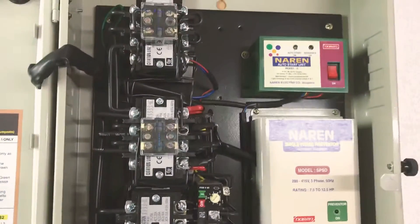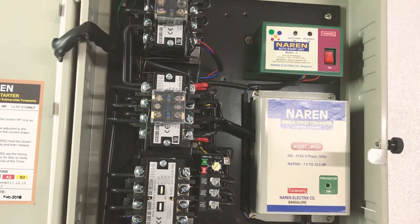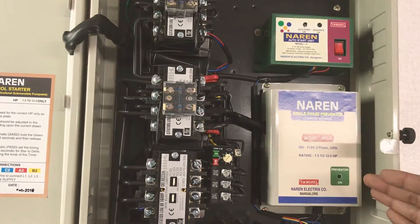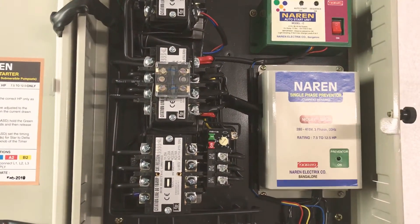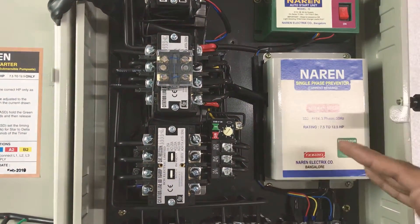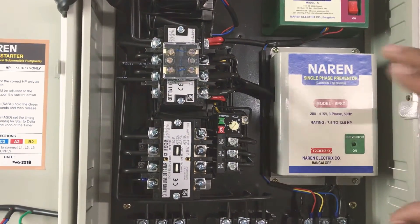You can use the auto start and single phase preventer. The auto start unit model is SPST. The preventer is HP rating specific. You can use the current sensing preventer with wire type connection.